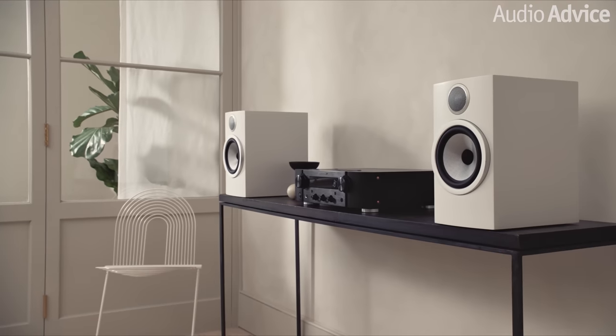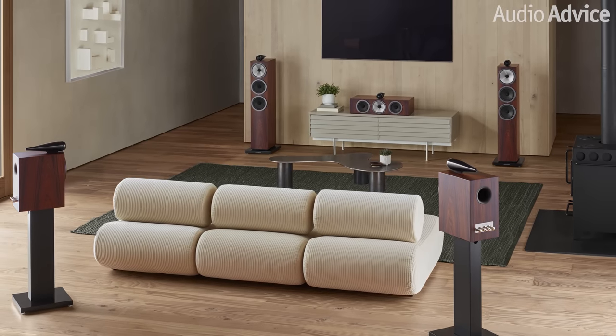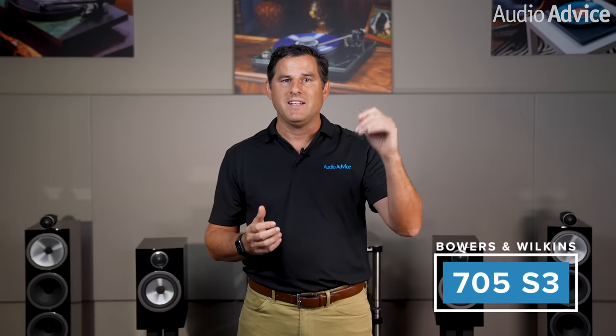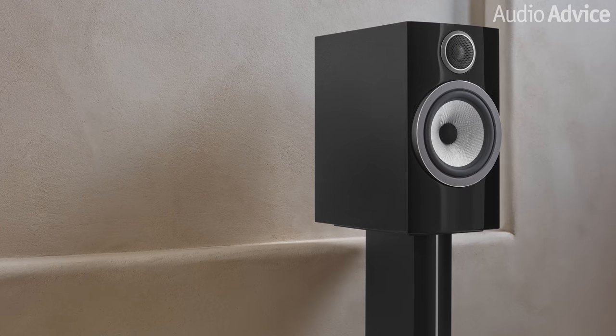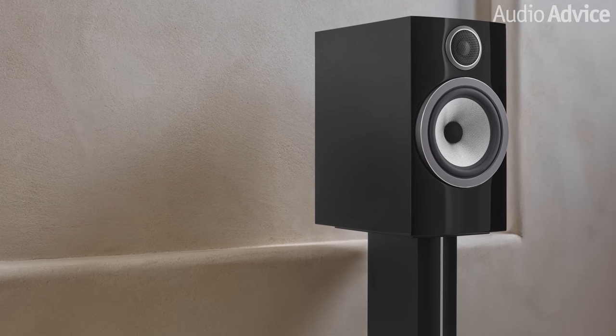The bookshelf models in the 700 S3 series are all a two-way design. The combination mid-range bass driver makes use of the Continuum cone. I see these being used where a tower speaker will not fit in your space, or as surround sound speakers in a home theater system. The top-of-the-line bookshelf model, the 705 S3, uses the exact same solid-body external tweeter you get on the 702 S3 and 703 S3 models. It has a six-and-a-half-inch Continuum cone mid-bass driver with the curved cabinet. Set up properly, these put out a great three-dimensional image with pretty decent bass response. I do recommend positioning these on a pair of stands out in your room. If you need to put a speaker inside a bookcase, I suggest the 706 S3, as being inside a bookcase will negate some of the advantages of the separate tweeter housing.